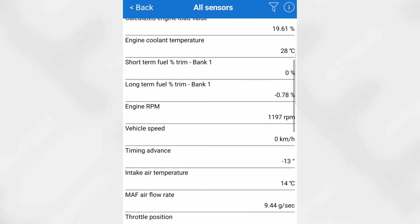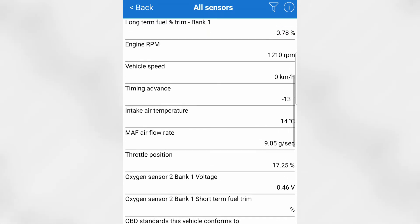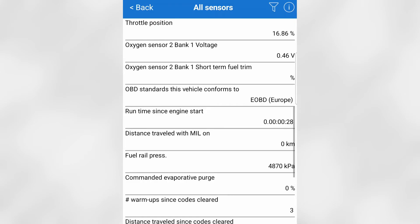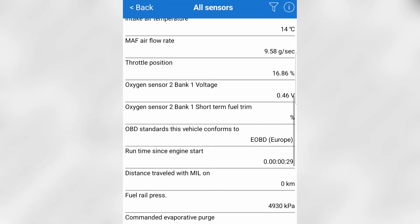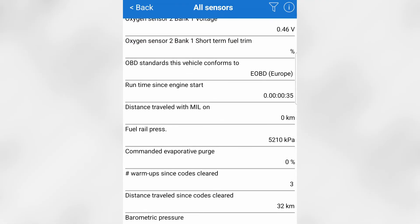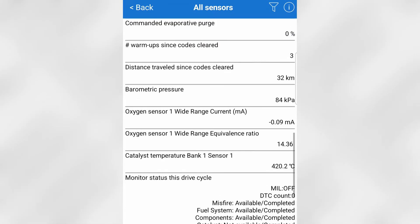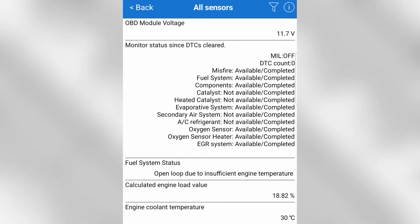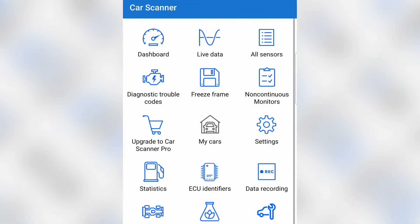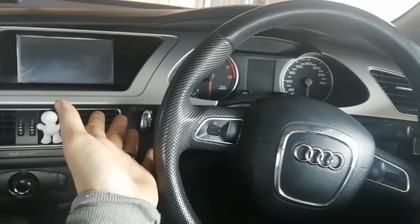Mass airflow shows how many grams per second the engine is taking in. Throttle position is at 16 — we're doing a cold start at around 1,200 RPM. The O2 sensor voltage is visible, fuel rail pressure is at around 5,000 kPa, and distance traveled is 32 kilometers. There's a lot of really cool data showing — let's head back to the main camera.